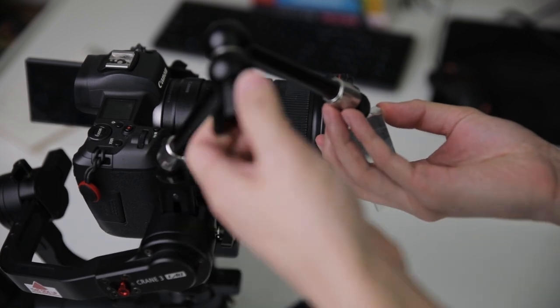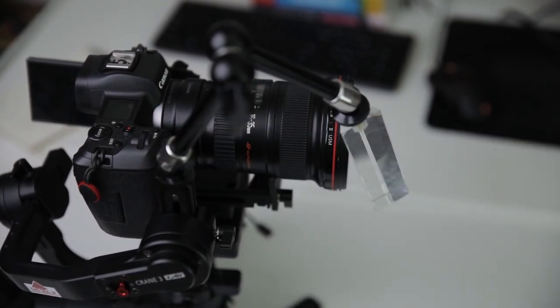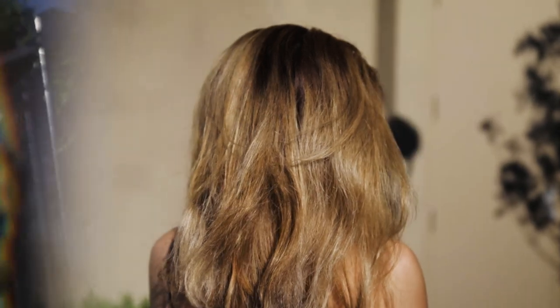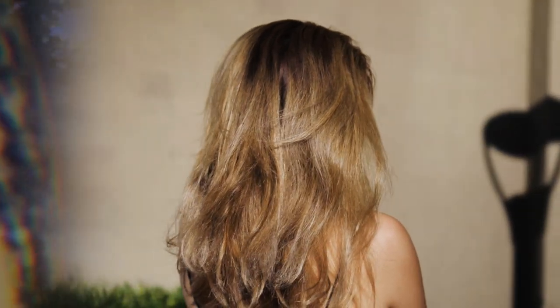With this setup you just need to make sure that you rebalance your gimbal after you've mounted on the prism and make sure everything is good to go before you start shooting. With the triangle prism mounted on like this, I'm able to get some really cool unique looking shots that I probably wouldn't otherwise get.